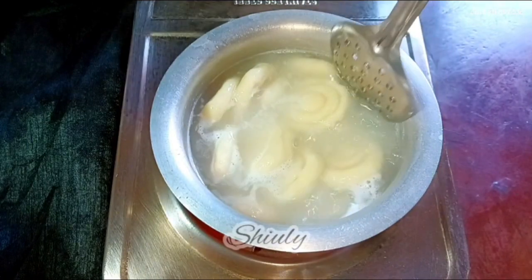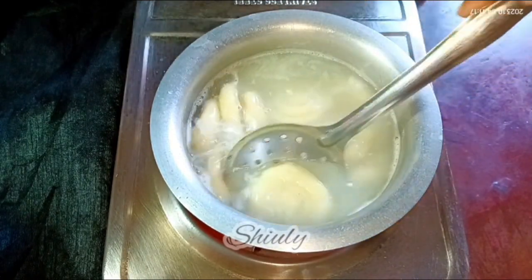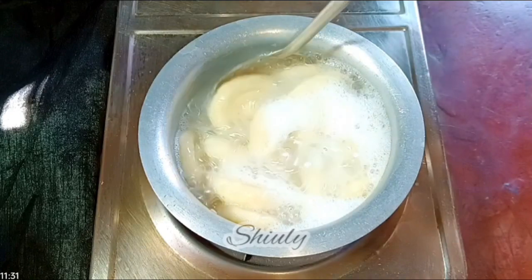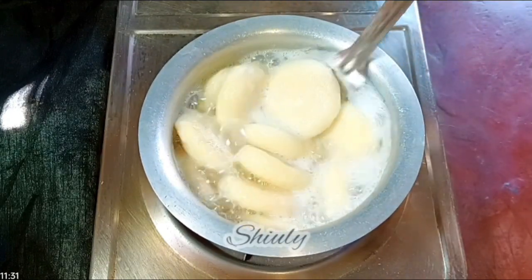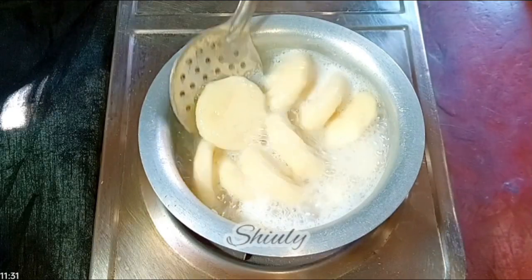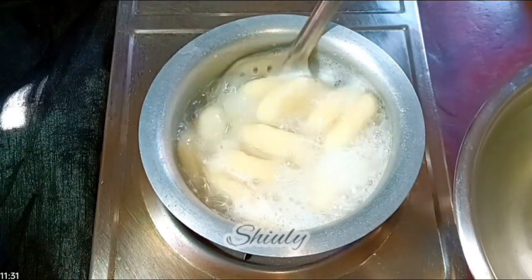After about 12 to 13 minutes I'm checking them with my hand and they feel very nicely boiled. After about 15 minutes, I'm taking them off and placing them in a vessel of cold water. You may use normal water, cold water, or chilled water — there's no problem. So I'm taking them all out into the water.